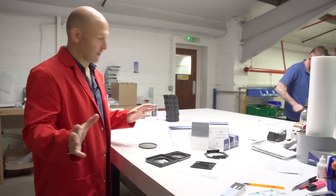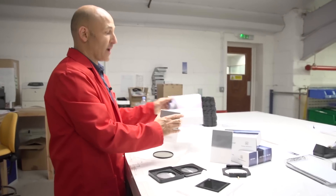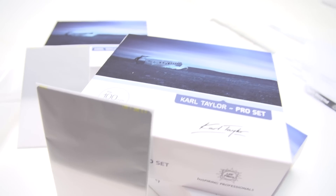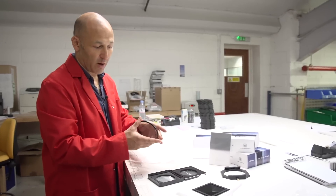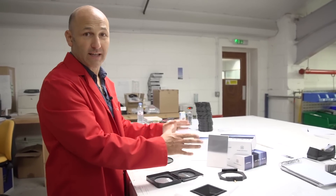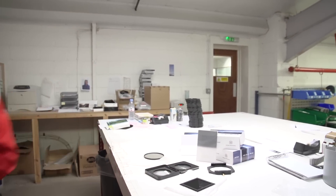This is really exciting. We're in the department where they do the finishing stage, and here are our first prototype box sets of our process with our different grad filters, stopper filters, the holders, and the landscape polarizer that you can control independently from the grad. Really great to see the final stages on these new sets that we're going to be producing. We'll see you next time.